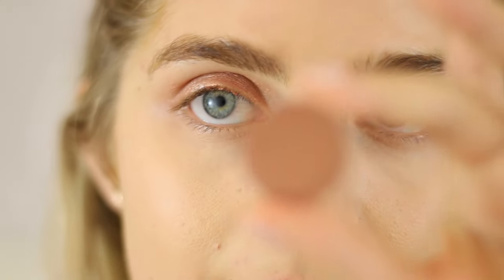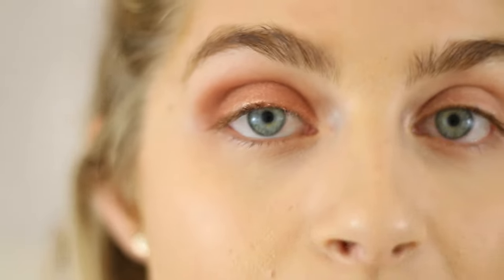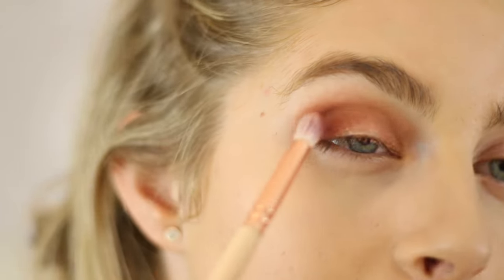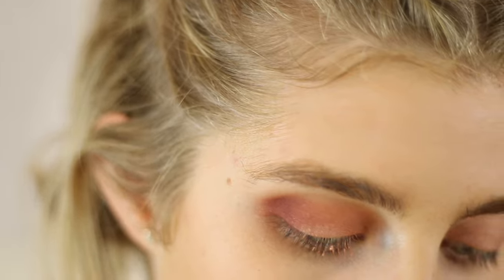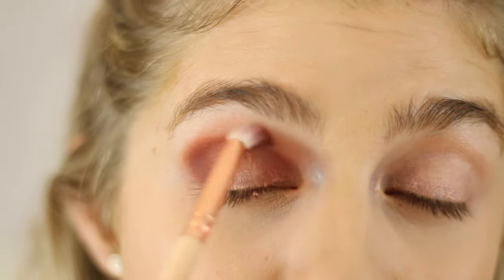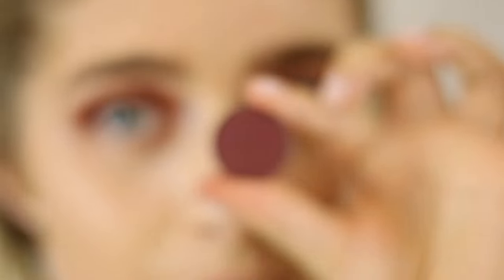Now we're going into those eyes — I'm going to use Makeup Geek Eyeshadow in Frappé, one of my most used eyeshadows ever. I'm going to be doing kind of a halo effect. Life in London, I really like London. I have a few friends here, a few Portuguese friends. Last week we went to the McFly Anthology Dates in London and it was amazing. I'm now taking the eyeshadow Bitten to darken it. These concerts with — not boy bands, but bands that have boys — can get pretty rowdy. Everyone was just singing really loudly and pouring their hearts out. I love McFly, they're my favorite band ever.